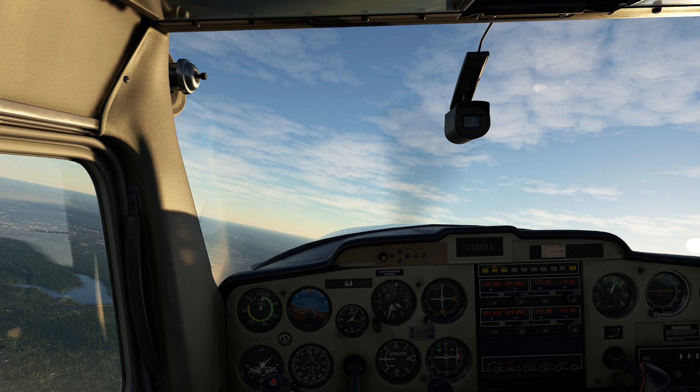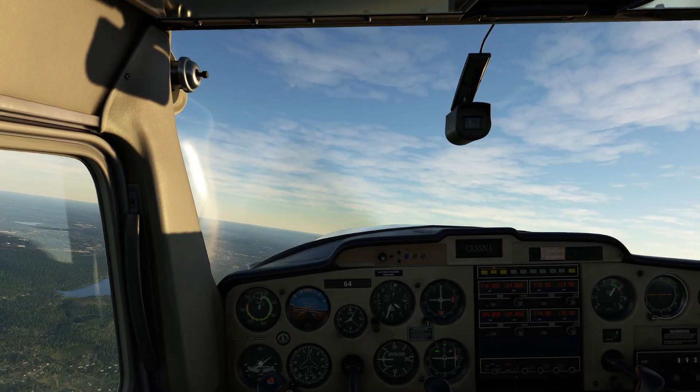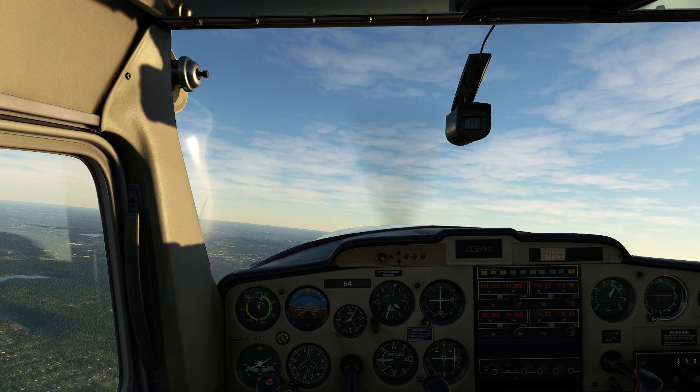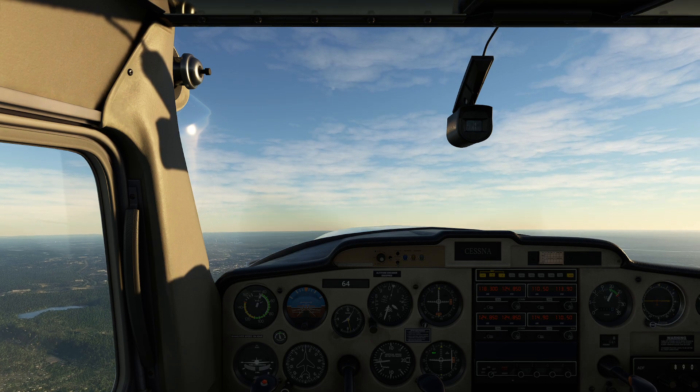There's the stall warning — don't panic. If you hear the stall warning, you can give it a little power and bring out a bit of that bank angle if it's giving you concern. And you can see, no issues at all.